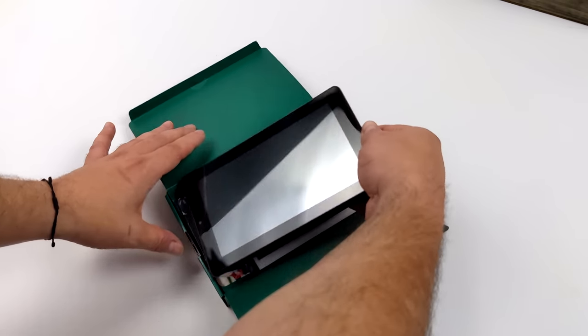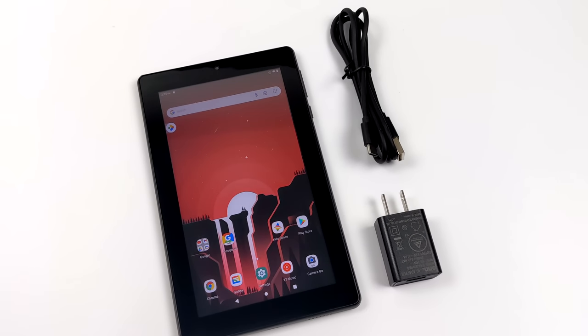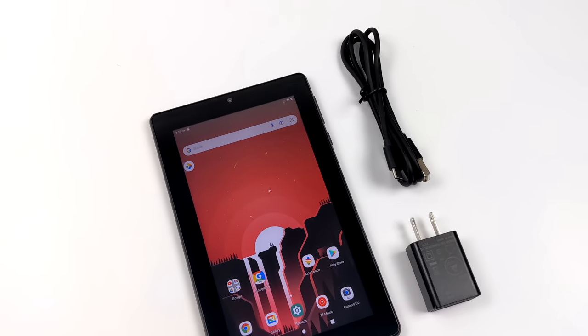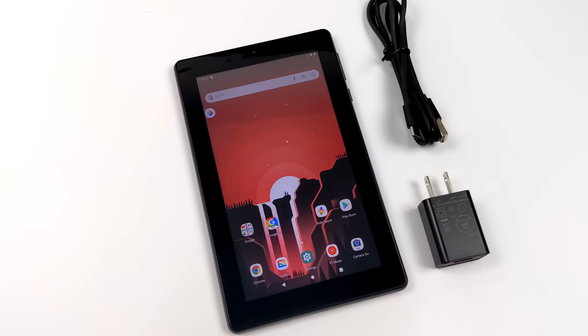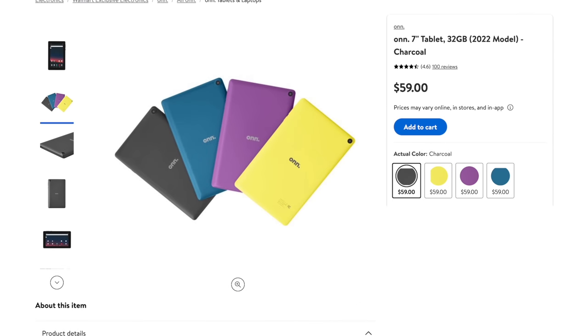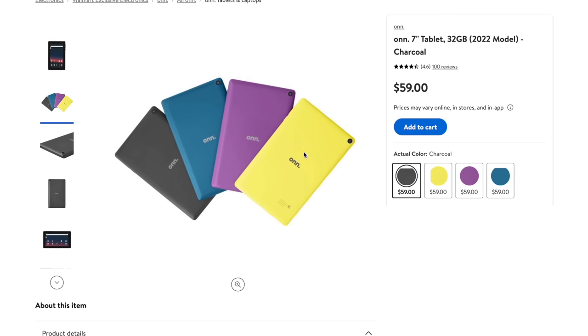These are coming in at the exact same price as the Amazon Fire tablet — $59.99 — but around Black Friday you're definitely going to see a really steep discount. It does have an upgraded CPU from their older 7-inch Surf, so we might get a little better performance. And it seems that every year around the same time Amazon releases their 7-inch tablets, Walmart releases their new line. They do offer different colors on their website: a yellowish-green, purple, blue, or charcoal. The charcoal one is what you'll probably find in store.